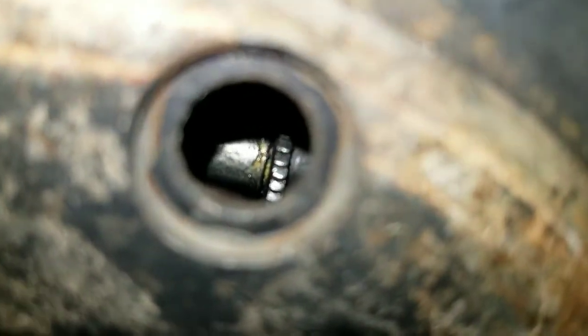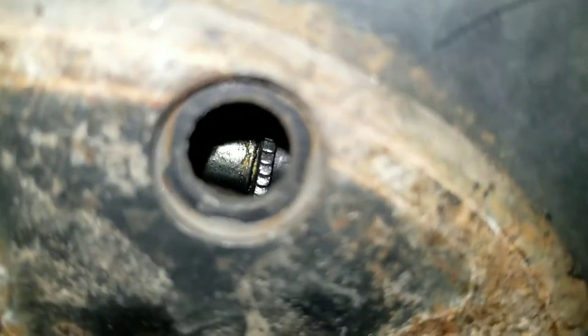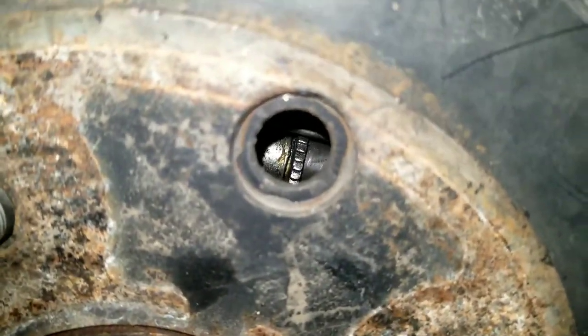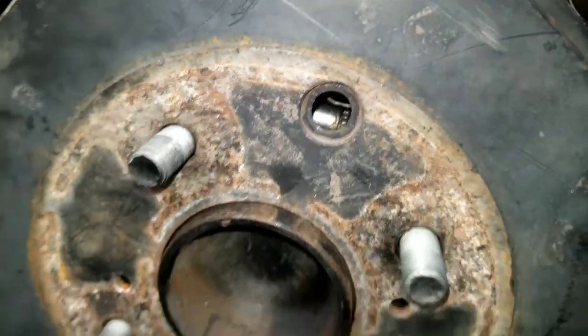You don't want to get it so tight that the wheel can't turn, because then you'll be burning up your brakes. But you want to tighten it just enough so that it doesn't freely spin. Also, you want it tight enough so that it holds the brake drum on there. That concludes this lesson.